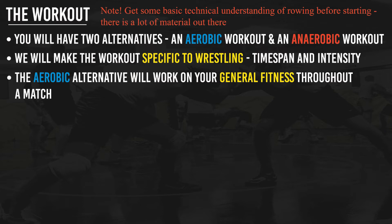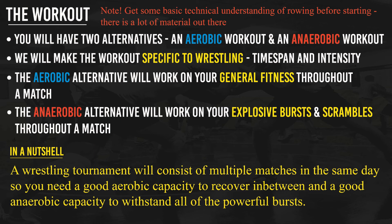The aerobic alternative will work on your general fitness throughout a match. We compete several times in one day, so we need to be prepared — it will also help with recovery between matches. The anaerobic alternative will work on your explosive bursts and scrambles throughout a match. For example, if you're tied with ten seconds left and go all out, or you escape a takedown or go for a double leg — that's anaerobic power. Short bursts of going all out with longer rest — that's how you train the anaerobic energy system.